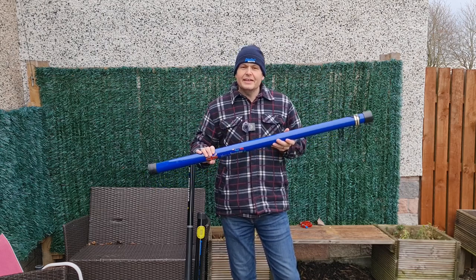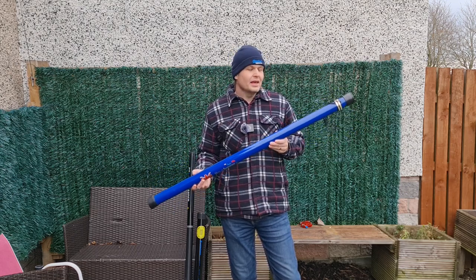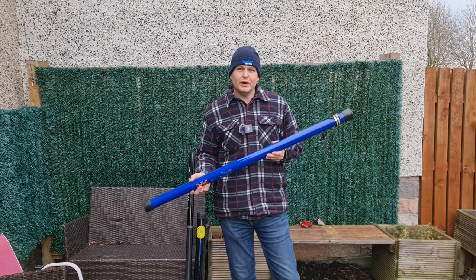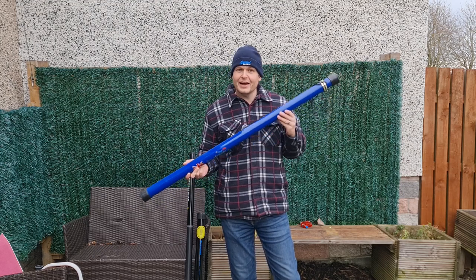They had an end of season sale and dropped the price by £10, so it was £49.95. I gave some people fair warning on Twitter, and three days later there were still some available, so I decided I'm going to have one.